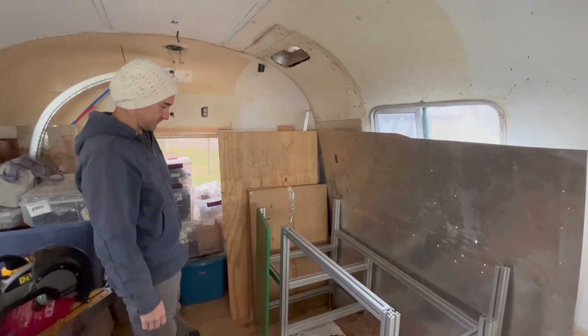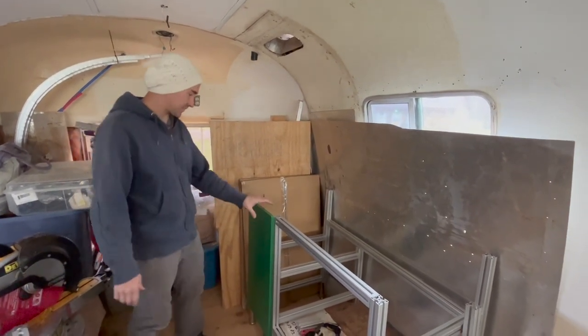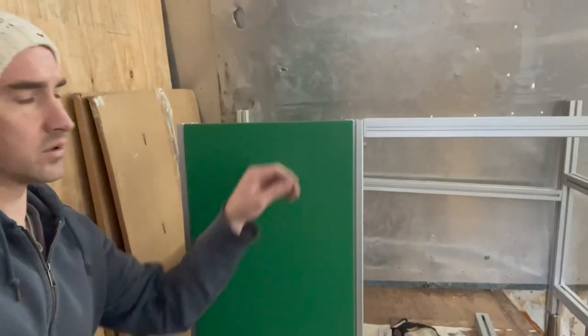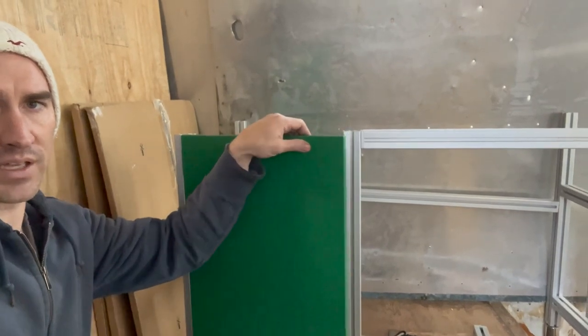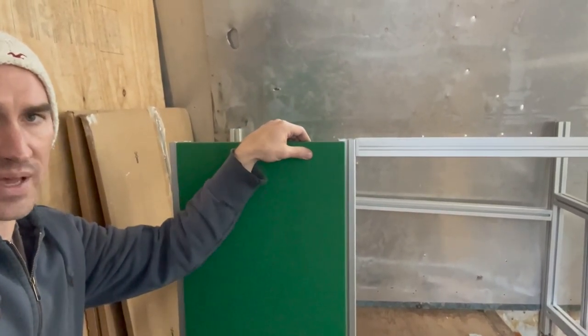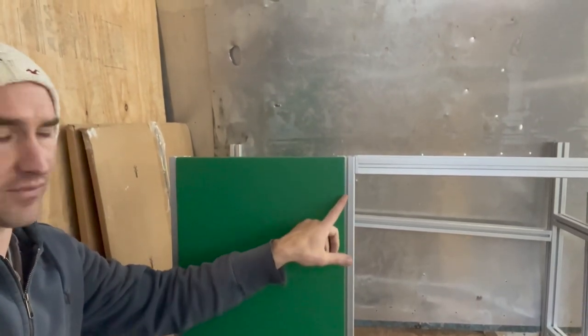And there it is — proof of concept. These hinges will work on an 80-20 cabinet frame. One of the main goals I had in trying out the different variations of hinges was to figure out what was best for maintaining essentially a half-and-half split.